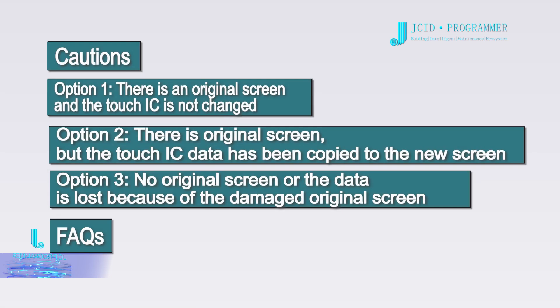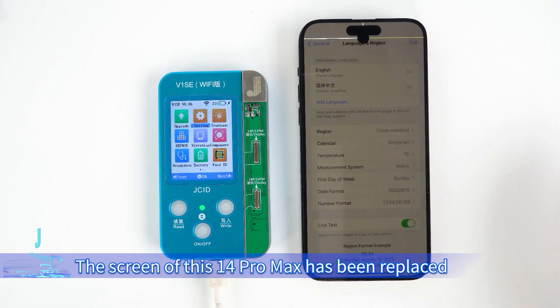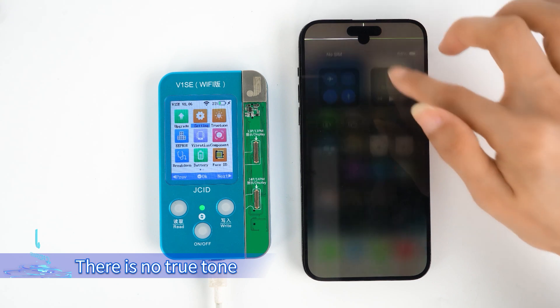Option 1: there is an original screen and the touch IC has not been changed. The screen of this 14 Pro Max has been replaced and there is no True Tone.